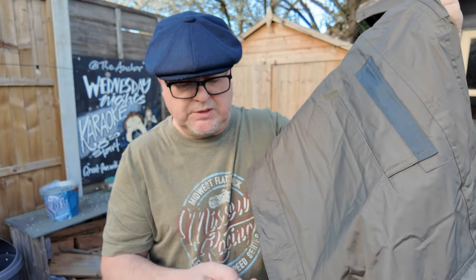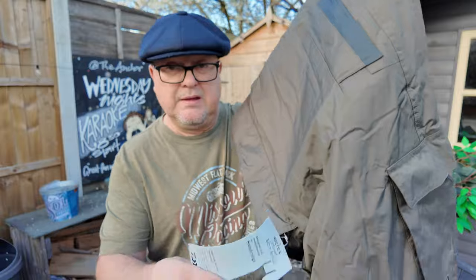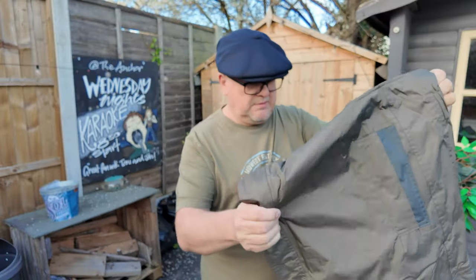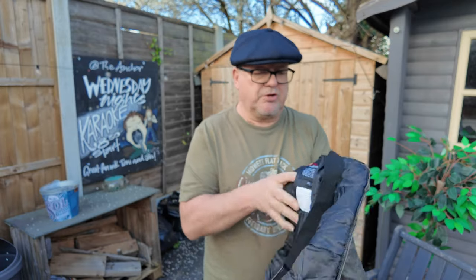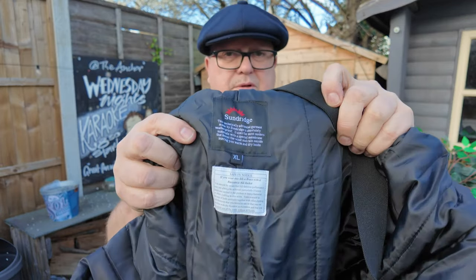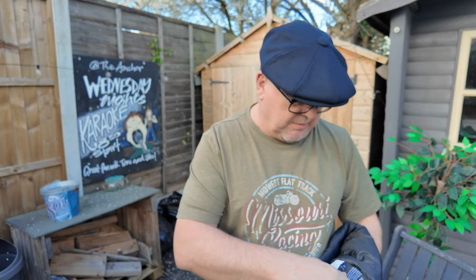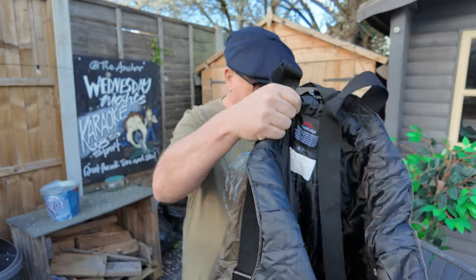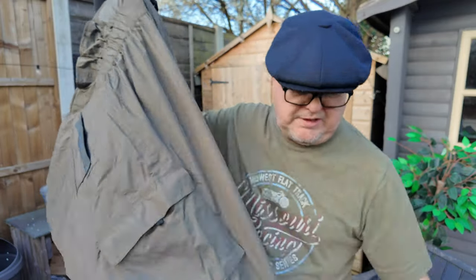Weather Retext all year round, from summertime to the coldest winter days, when it is ideally combined with a fleece skin underlayer. So there's the label - it's made by Sunridge, extra large. If you can see that label inside there, it says technically advanced. I've adjusted the straps and I tried it on yesterday. I'm really, really pleased with it actually. It's a dark, dark green.